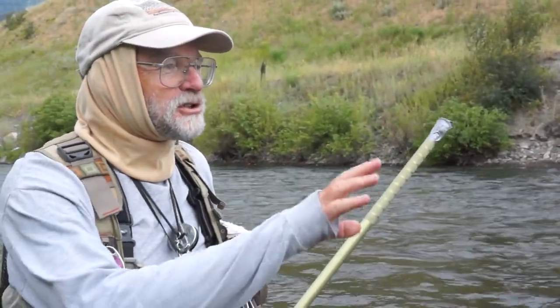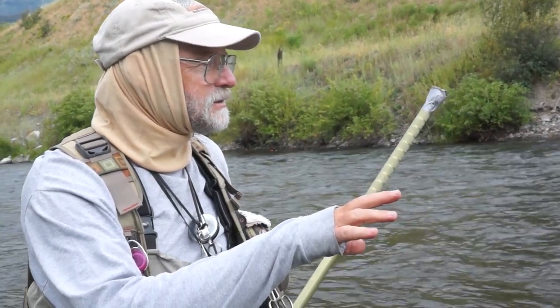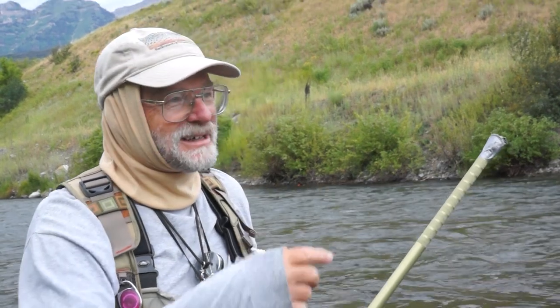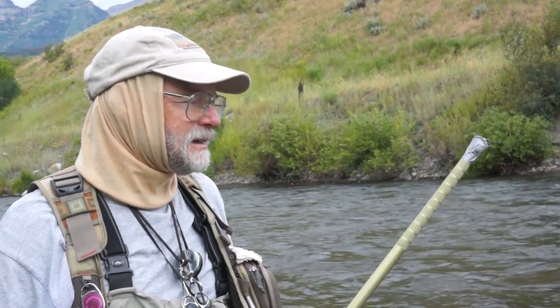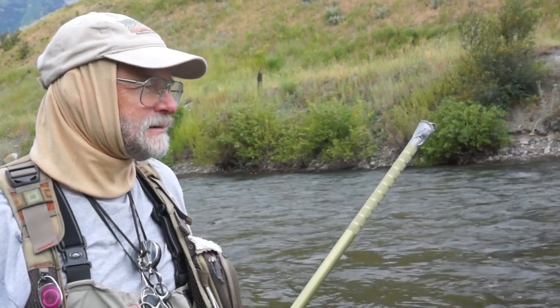This is your first experience with the bounce rig, right? It's very awkward at first — there's a lot of technique involved. I've been focusing on regular fly casting style fly fishing, but I wanted to learn the bounce rig.